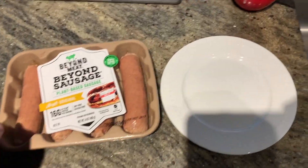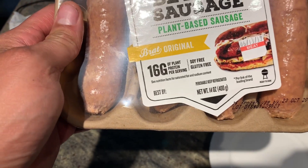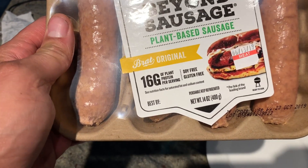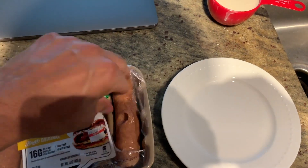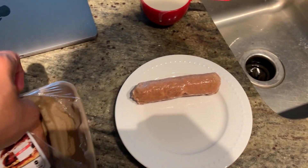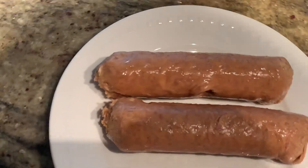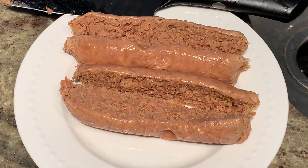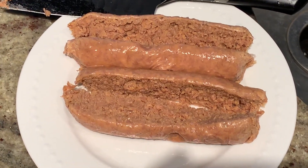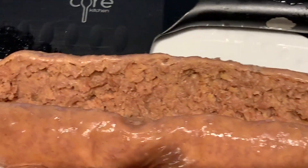I like the packaging — it's a kind of cardboard container that's biodegradable, though they do use a plastic wrap to seal it. They may even be using a biodegradable plant-based plastic, I'm not sure. Let's open this up and see what it cuts like — does it feel like sausage? It's kind of weird. I'm going to cut it in half lengthwise and fry it up. The consistency when cut is similar to silly putty. It kind of looks like meat, but not quite.